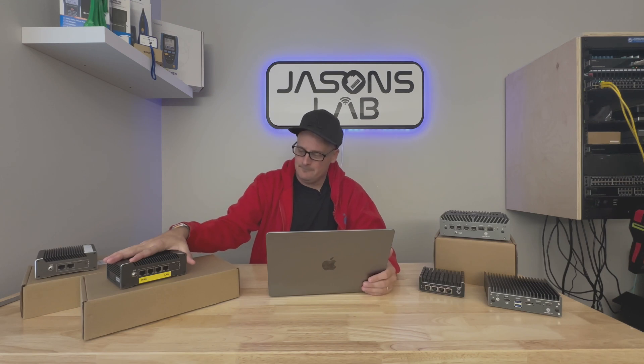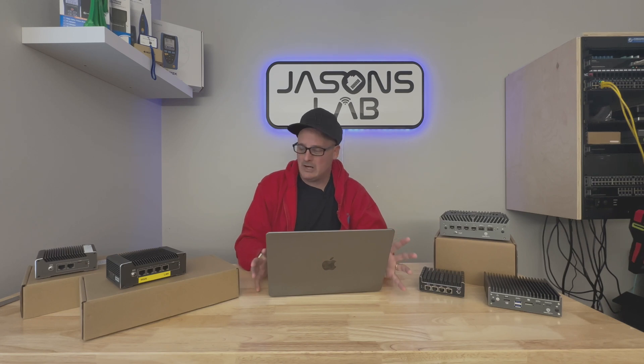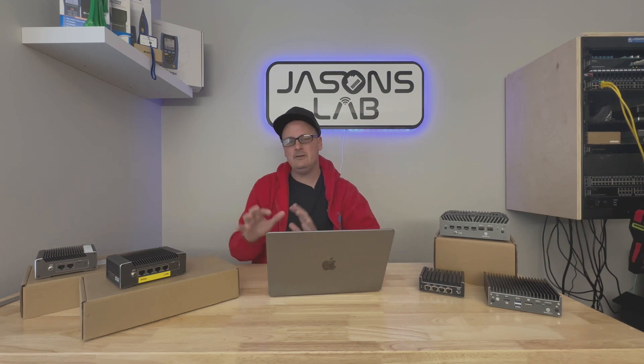I've already been running the box and I really like it. I've factory defaulted it, I'm going to put it on the internet, and I'll probably run through a couple things like speed tests, go over the specs, maybe set up a VPN and add some other features. I haven't used OPNsense in a while because I've been busy doing Grandstream stuff.